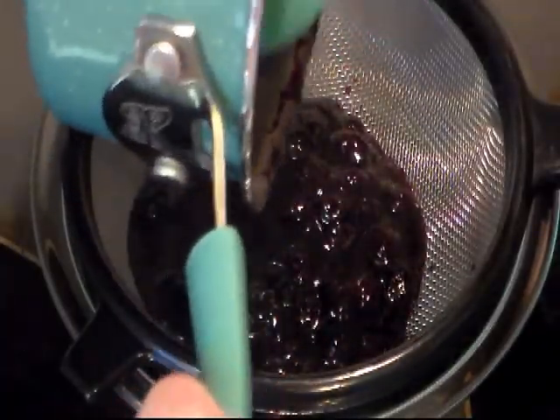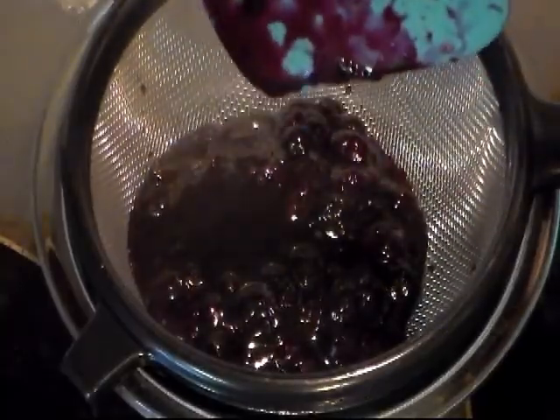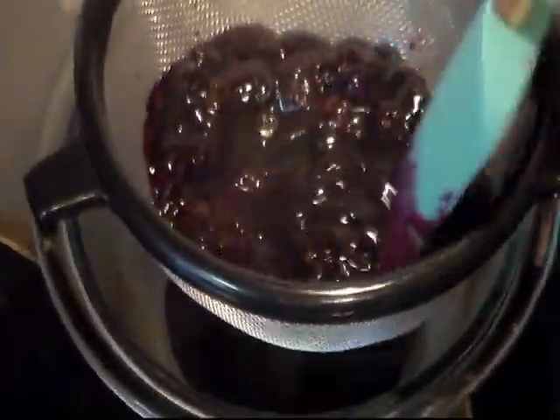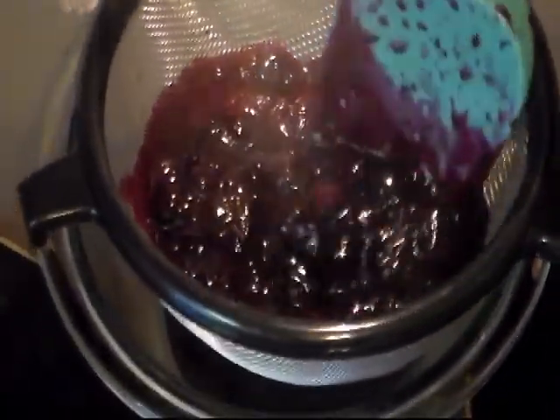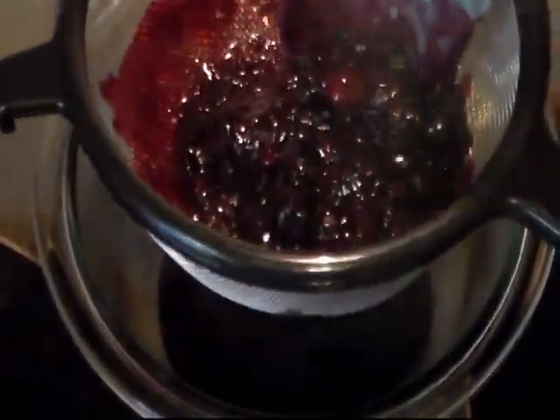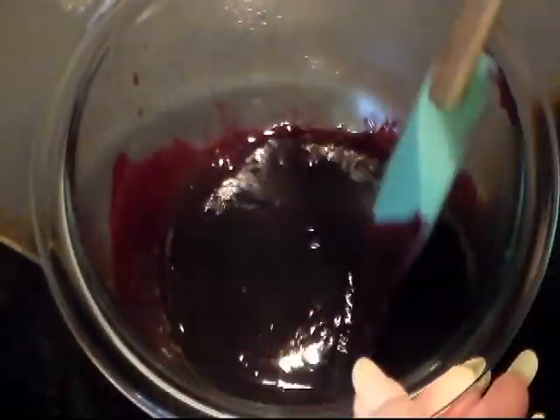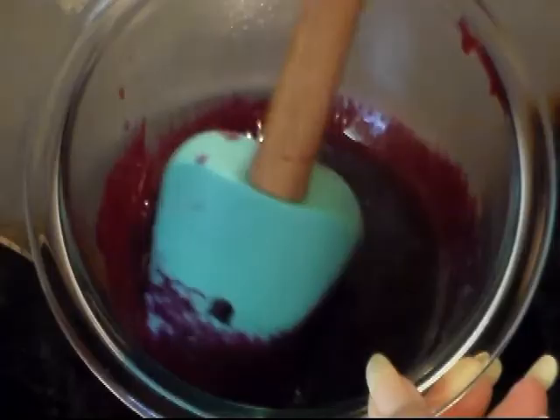Now over a bowl with my strainer, all I want is the syrup — I don't want the pulp or anything. Just press it through. Now we need to let this sit and cool; you can even put it in your refrigerator to cool.